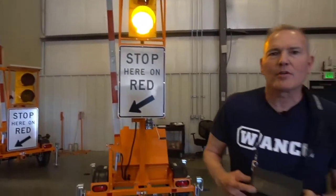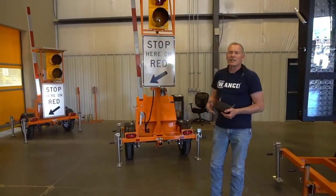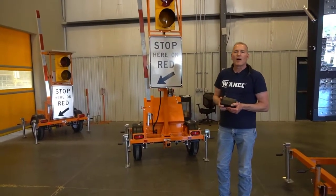So that's it for episode one. In episode two we'll talk about pairing a second device, second trailer, and operating two trailers with a single operator and a single wireless handheld.